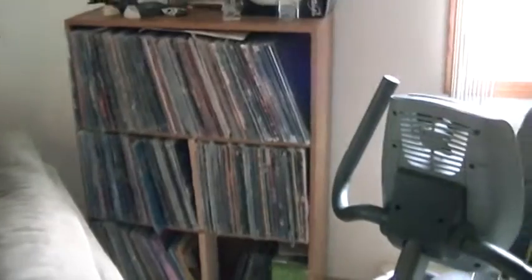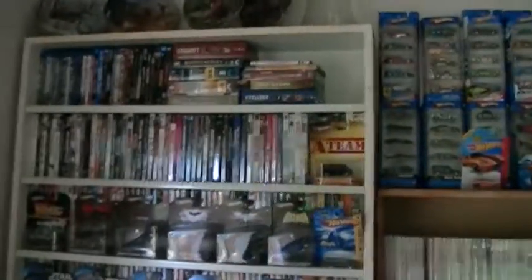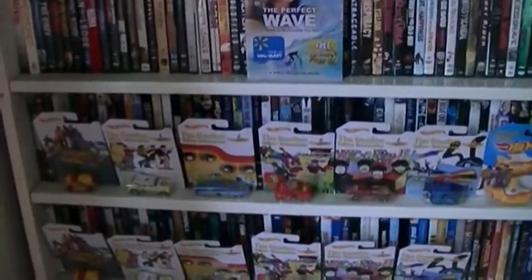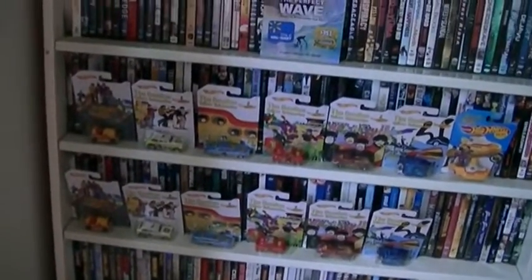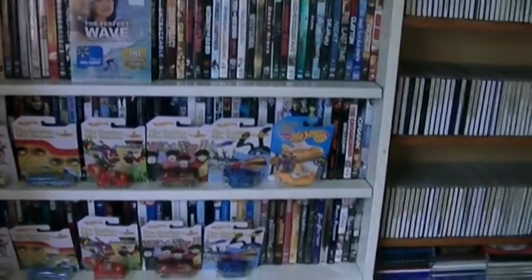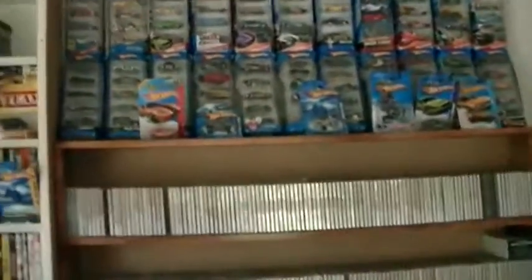I also have some more vinyl out here since I don't have room for it all in the other room — including some 7-inch singles. Over here is my movie collection, about 700 movies. I also collect Hot Wheels: I have two sets of six different Beatles cars and recently picked up the Yellow Submarine. I've also got Star Wars and Batman Hot Wheels, plus five-packs and six-packs.